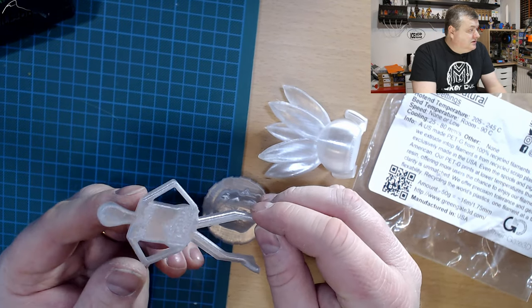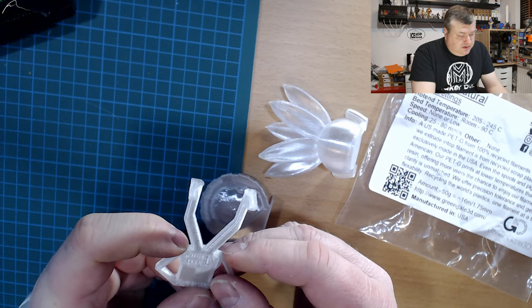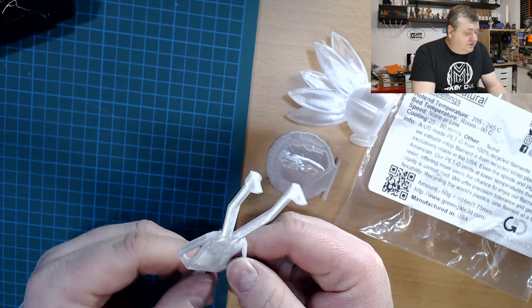The Mr. Belly model came out really excellent. The overhangs came out pretty nice — there's sometimes a little bit of drooping in that area, but this came out really nice. No issues for this one.